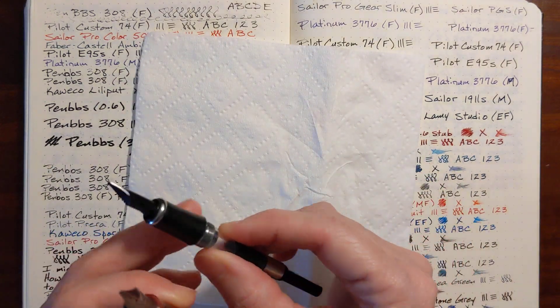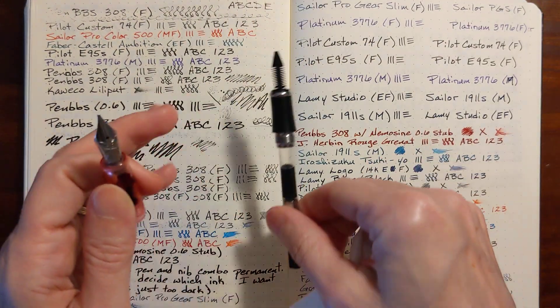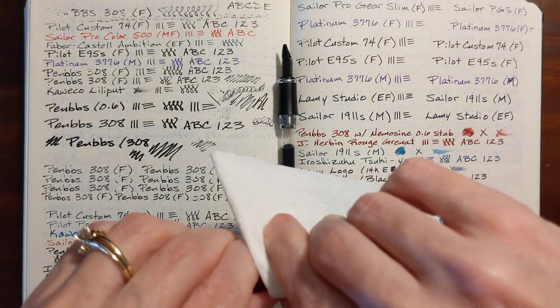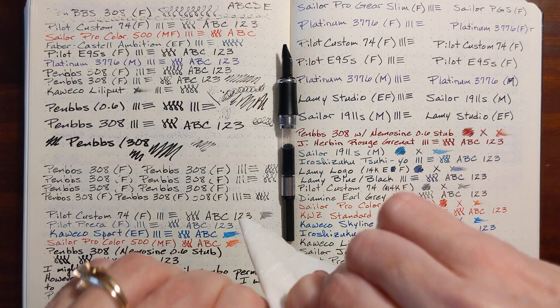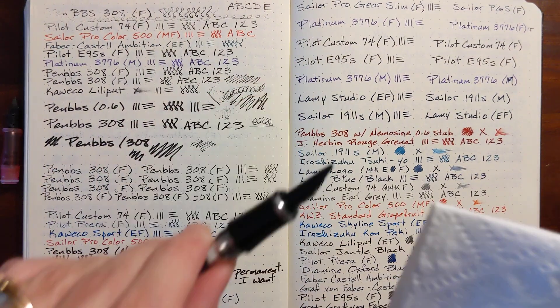Let's get the nib off of this one. These number six nibs on the Jen Howe's and the Pim BBS, at least in my experience, just slide right off. They're easy to switch and they line up nice and easily.